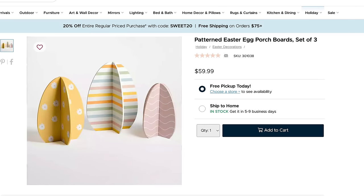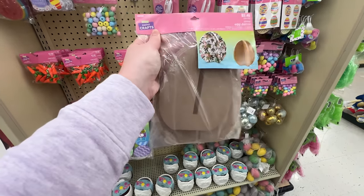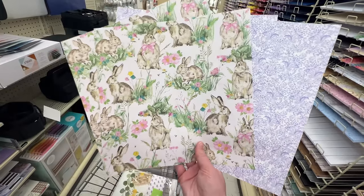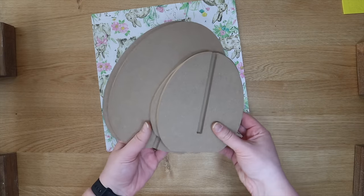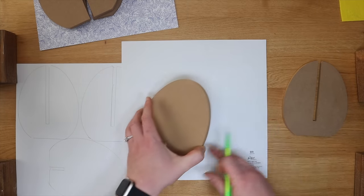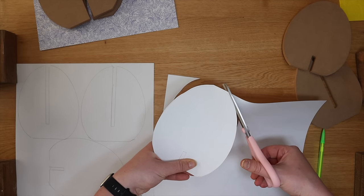Anytime I ask you guys questions for a Q&A, one of the biggest things is 'do you ever have fails?' Well, here we go, friends. I was going to cut this project, but I decided you know what — people probably will want to know that this happens to everyone. I wanted to make some 3D eggs inspired by the yard ones from Kirkland's, but those were too big, so I decided to grab some scrapbook paper and these little eggs from Hobby Lobby. They're cut already in MDF so you can slide them together and make a little stand-up 3D egg. I thought this was great — it was a great deal on sale.